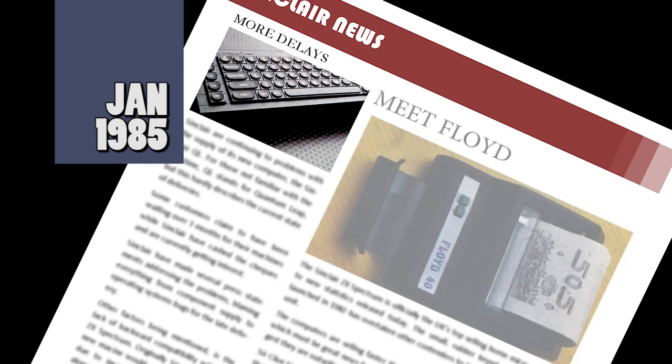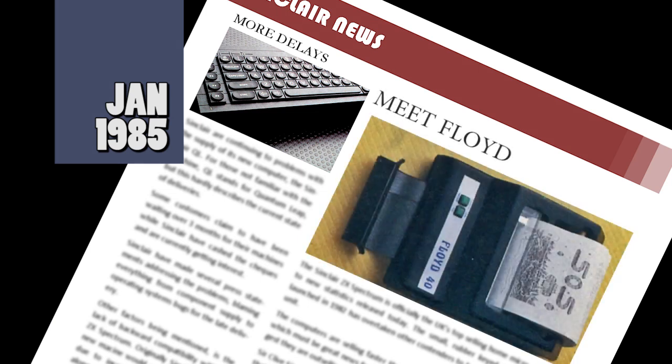A new printer for the Spectrum claims to be the first with built-in intelligence, the Floyd 40. The small device has different print modes including inverse, double height, double width, and 32 or 40 column printing. The unit will cost £79.95.